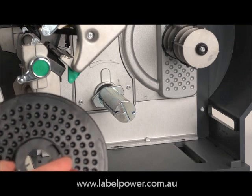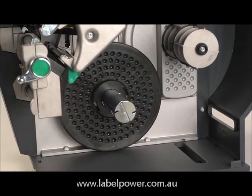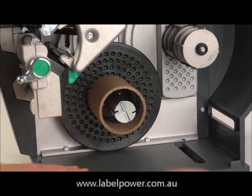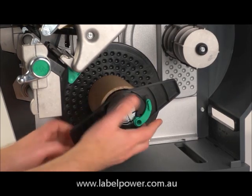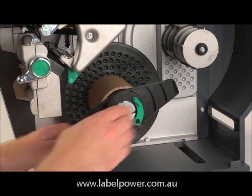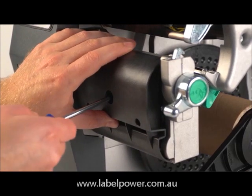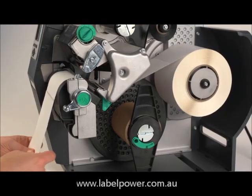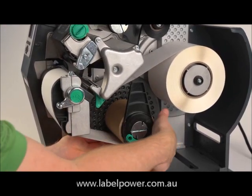If you are using the rewinder to roll printed labels, you'll need to install the three inch roll adapter. Insert a paper core and the media retainer. Then attach the arc plate to the front of your printer instead of the peel and present mechanism. Load the labels, run the labels around the arc plate, and attach the labels to the core with a small piece of tape.